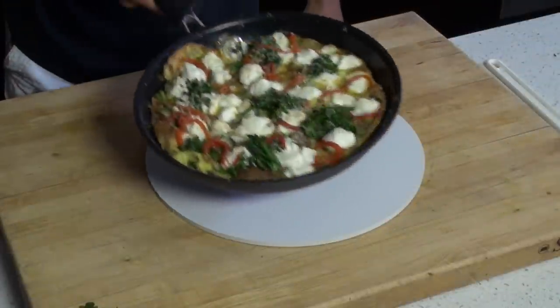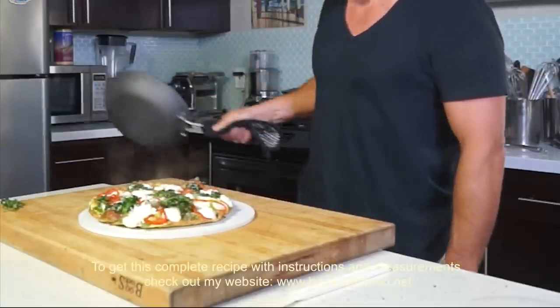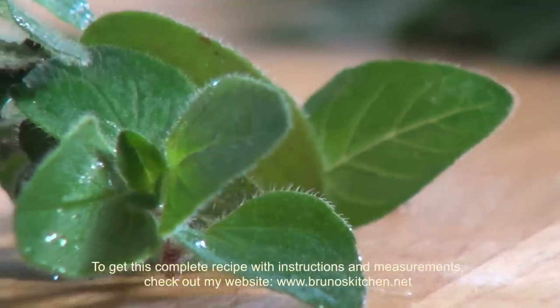Do not overcook. Remove from oven and add some fresh herbs such as oregano, basil, dill — whatever you've got.